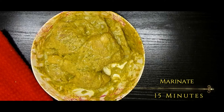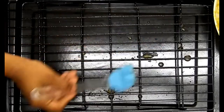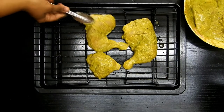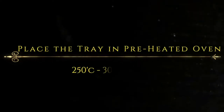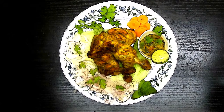Once you do the marination part, let this marinate for 15 minutes and then we will move on to the baking part. I'm using a grilling tray which I'm rubbing with ghee and placing my chicken pieces over it. My oven is preheating and once it is preheated I will bake them at 250 degrees Celsius for about 20 to 30 minutes, or until done. If required, I will also turn them and bake for another 10 minutes.